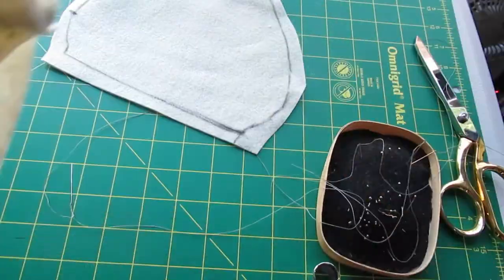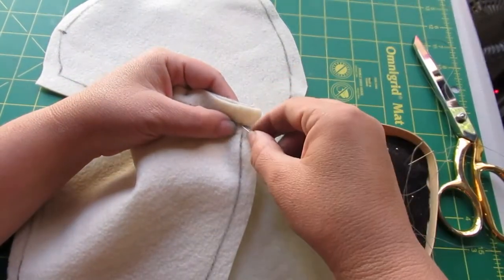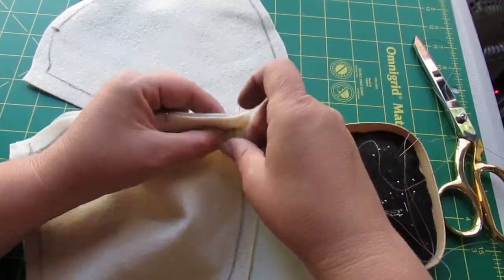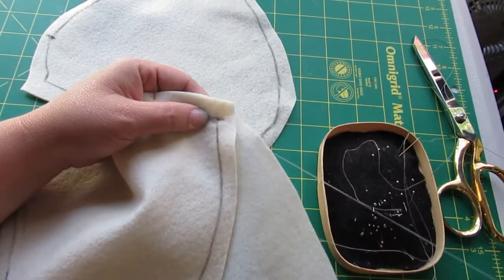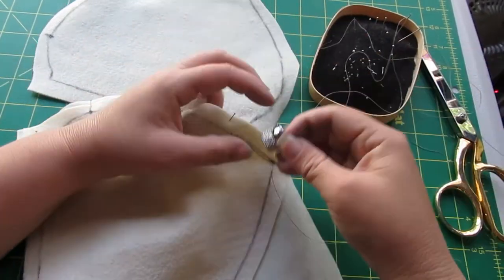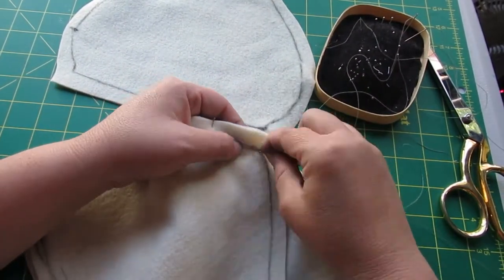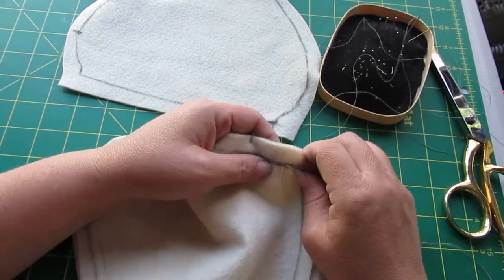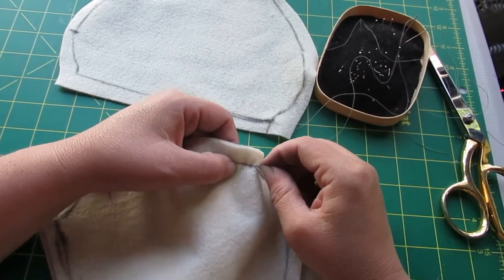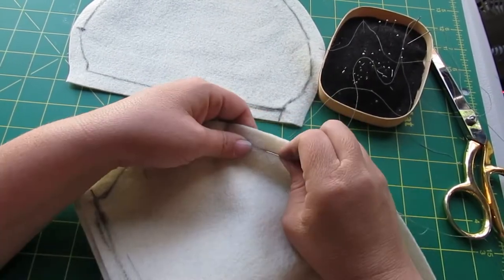We're pinned into place and I'm going to do the same thing — take my thread, start right at the point again, going right next to where the stitching from my previous seam ended. I'm going in starting with a lock stitch, then doing my running back stitch all the way down along the seam line to the edge of the fabric. Once that's done, you're going to put the last piece in exactly the same way, do that final seam, and you're done.